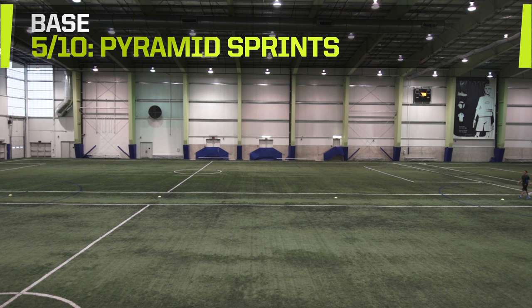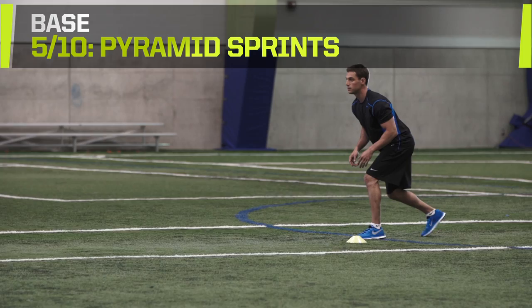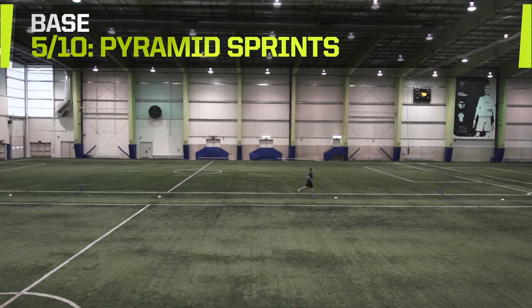Pyramid Sprints. Set up four cones in a line, 20 meters apart. Sprint from the first cone to the second cone, then jog back. Sprint from the first cone to the third cone, then jog back. Sprint from the first cone to the fourth cone, then jog back. Do three sets of this.